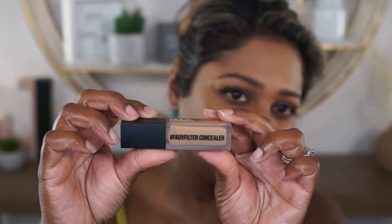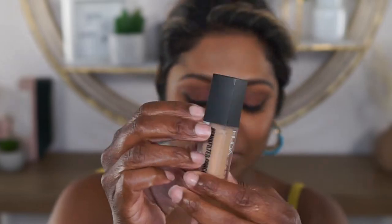It says Faux Filter Concealer on the packaging. It seems to be all plastic packaging. This is called the Faux Filter Luminous Matte Buildable Coverage Crease Proof Concealer.